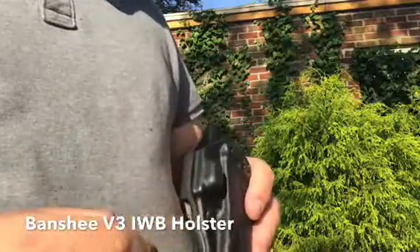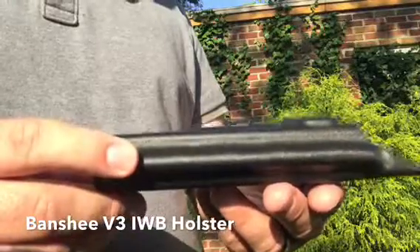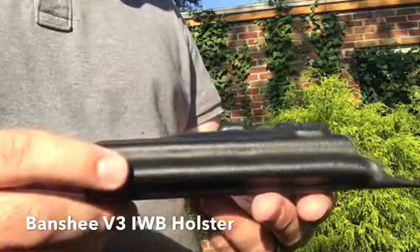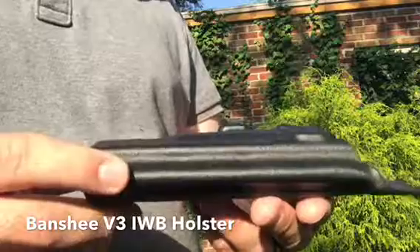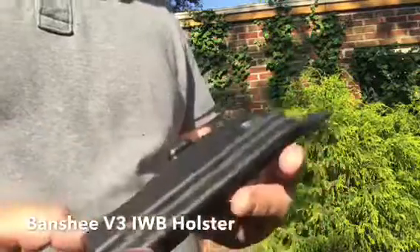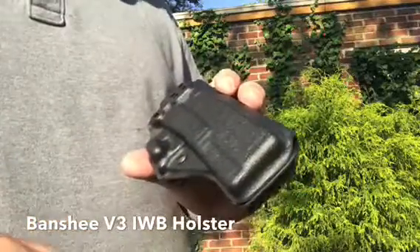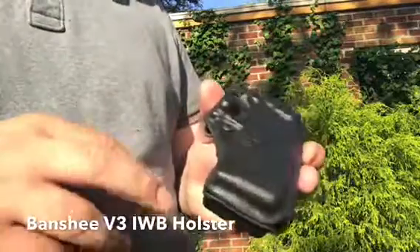First, I'll show you this part — this is the concealment bump. What this does is, if you look at it at that angle, you can see that the bump will protrude and push against the back of the belt, pushing the grip in toward the body. The concealment bump has adjustable retention with one screw — we used to do two screws, but one screw works just as efficiently.